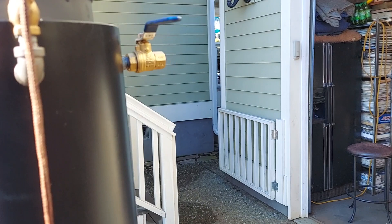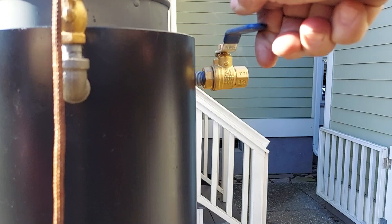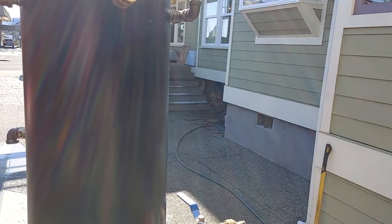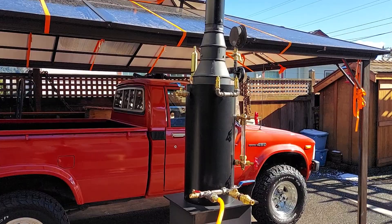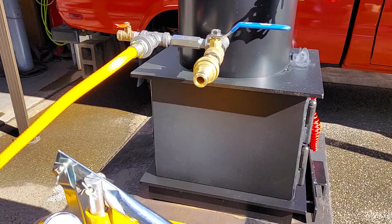Engine out is right back here — quarter inch pipe. This boiler is built for engines that are 1 inch bore, 1 and a half inch bore, 2 inch stroke. About a horse and a half.